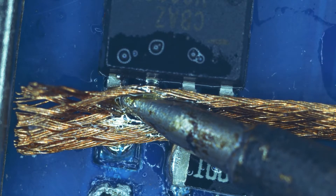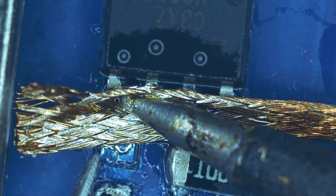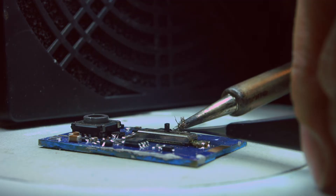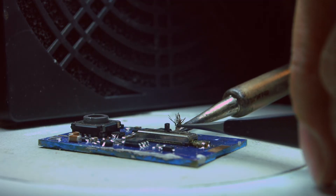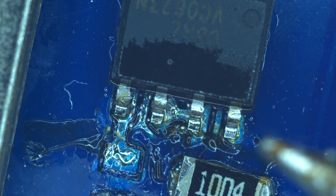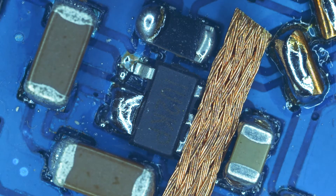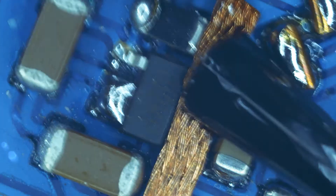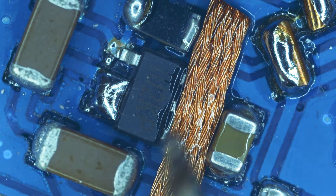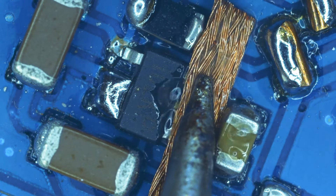The solder is attracted to the wick, and then I remove the wick — the solder bridge is now unsoldered. Let me demonstrate this technique again. I place the solder wick over the solder bridge, apply the solder flux, then I use the soldering iron to heat up the solder wick.